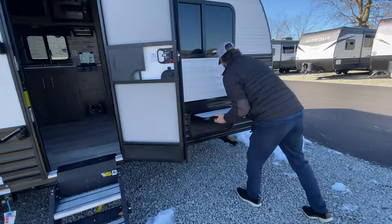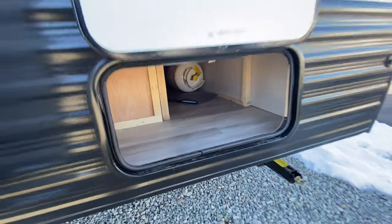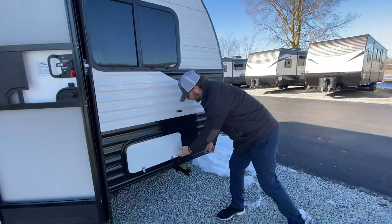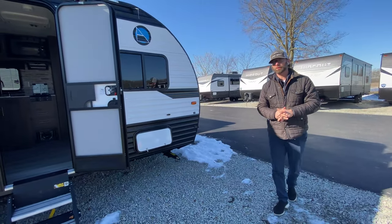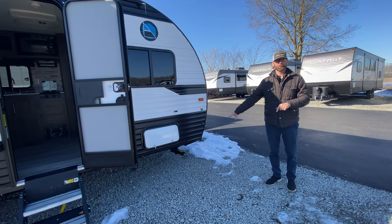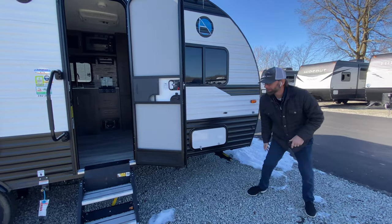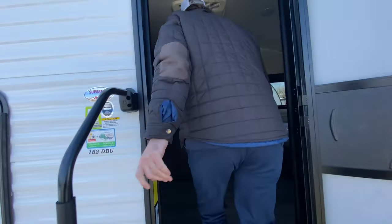There's nice storage up front — access there goes all the way to the other side. You have four scissor jacks on all four corners. A lot of the single axle manufacturers out there just put the jacks on the back, but we're giving you good stability in this particular coach with all four scissor jacks accommodated on this unit. Big grab handle as you step into the coach.